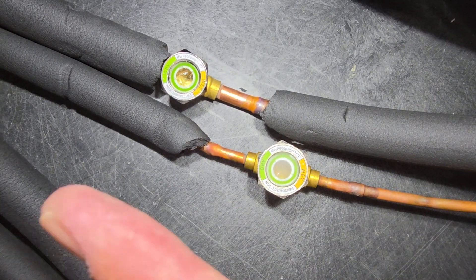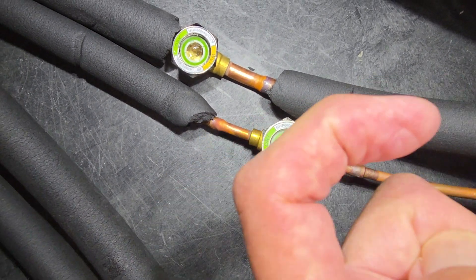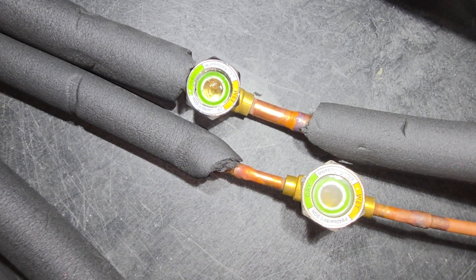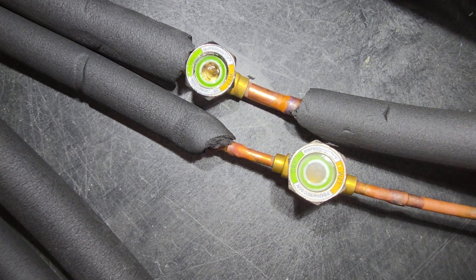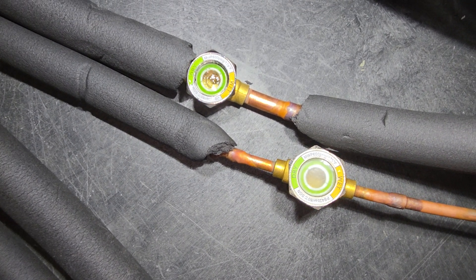The high pressure liquid refrigerant — most liquid, or all liquid — is going this way, and then going the other way is the gas with a little bit of liquid and oil mixed in. All right, so now we're going to turn it off. Turn it off, Todd, and see what happens. I'll stay on the sight glasses here.